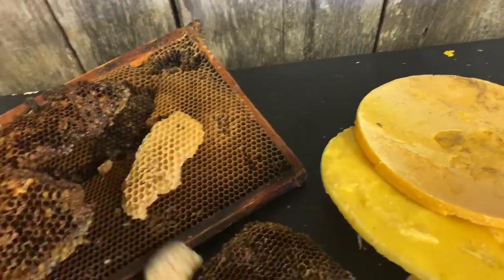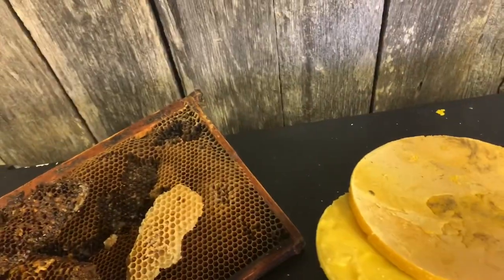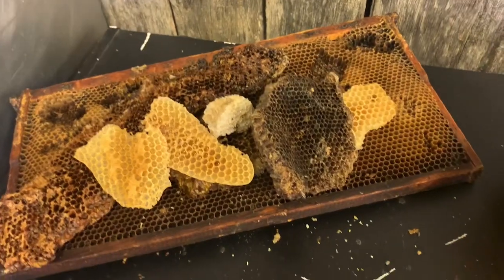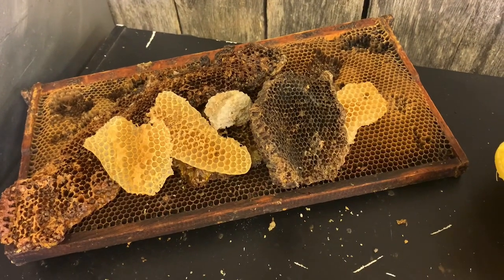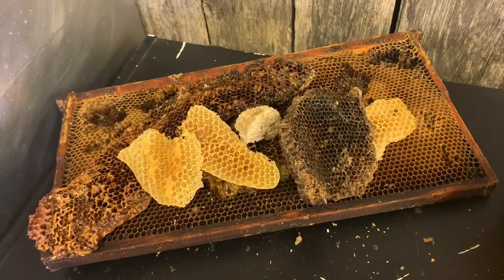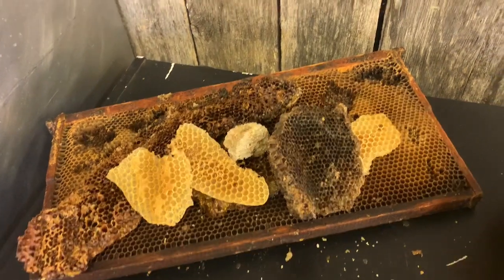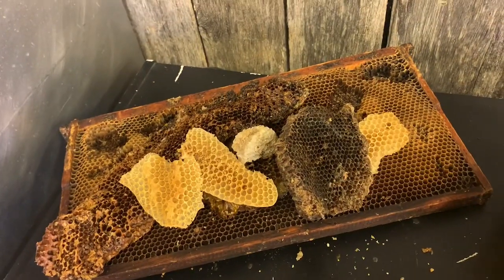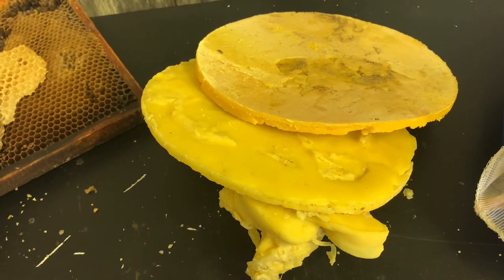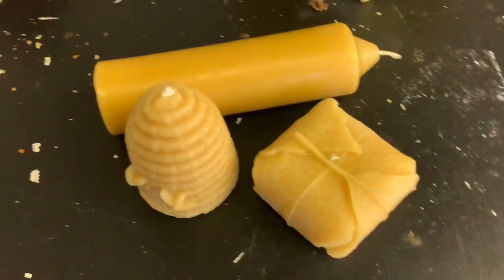If you let the bees go to their own devices and they naturally draw out comb, they'll put some drone comb and other cell sizes and fill in the cavity how they want. But if you're trying to control that into a singular frame and make it all just standard brood size or for honey, then that foundation is helpful because it gives them a structure to start with — a little honeycomb shape.